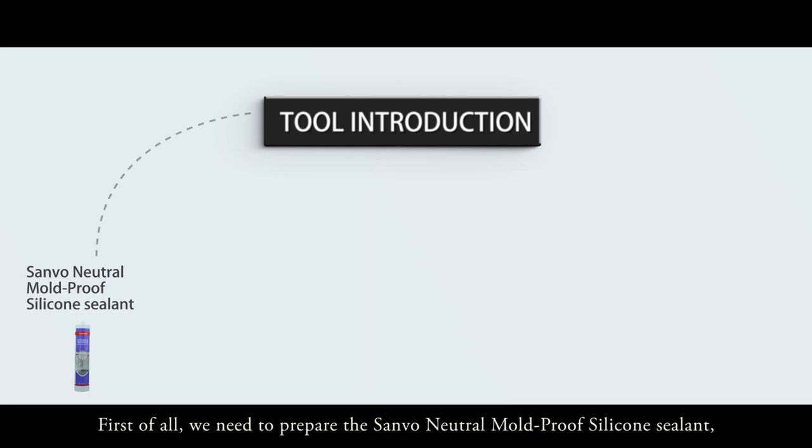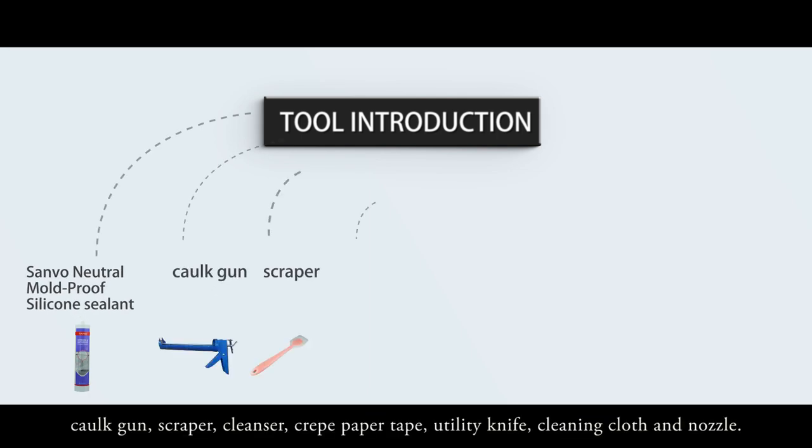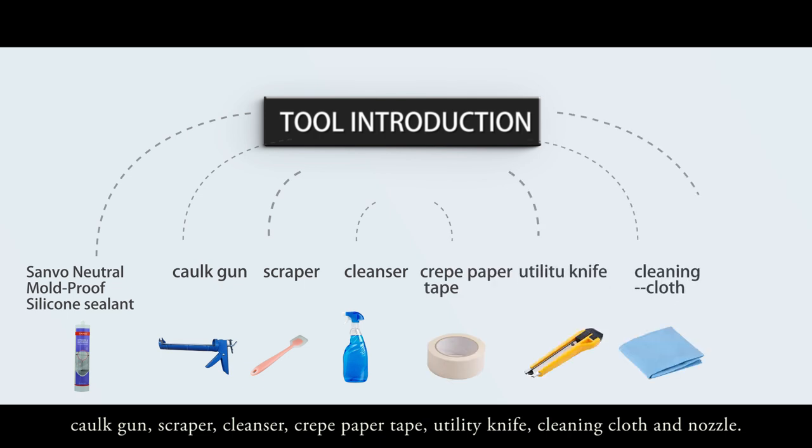First of all, we need to prepare the following: neutral mold-proof silicon sealant, caulk gun, scraper, cleanser, crepe paper tape, utility knife, cleaning cloth, and nozzle.